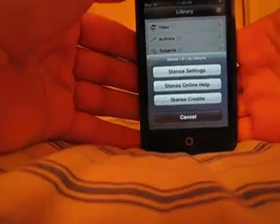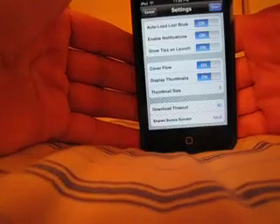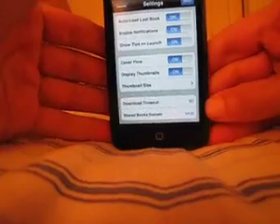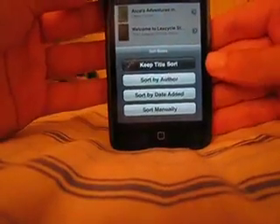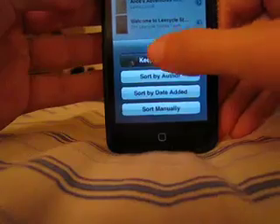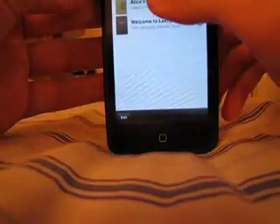We'll go ahead and go to Stanza settings. Let's go back into the book — I think I probably have to access this particular setting within the book. So let's go back into Alice's Adventures in Wonderland. I tapped 'sort books' by mistake. Let's keep the title sort. Let's go in — there we go.